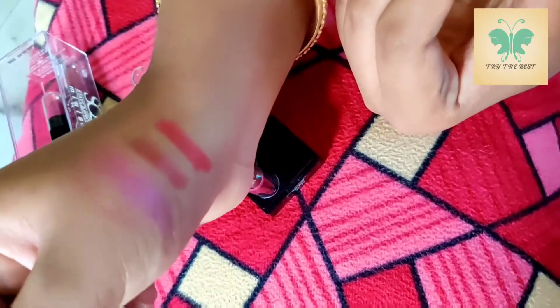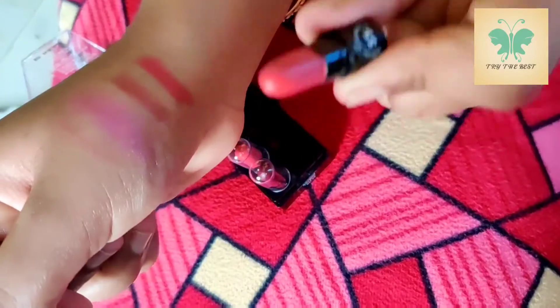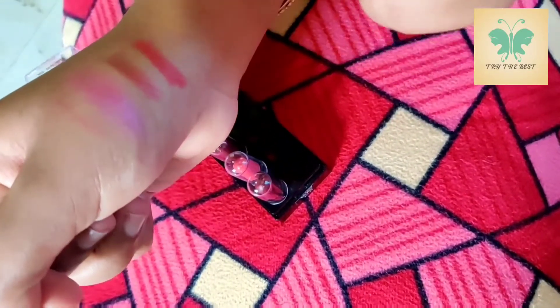Look at this color. That's a white shade. This is a red color — a maroon color. It's a very similar shade. This shade is super, it's very beautiful.